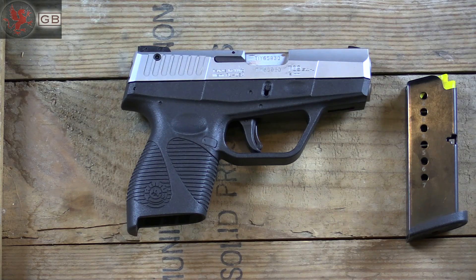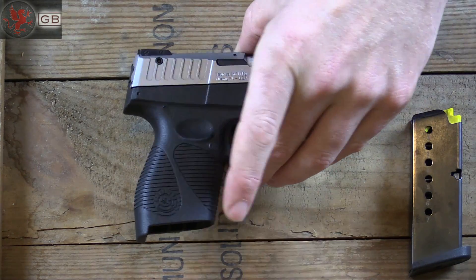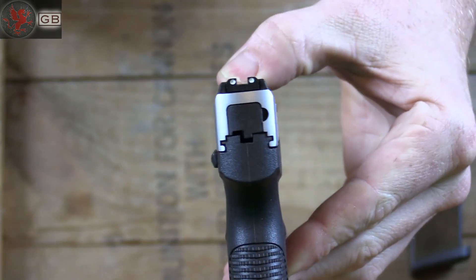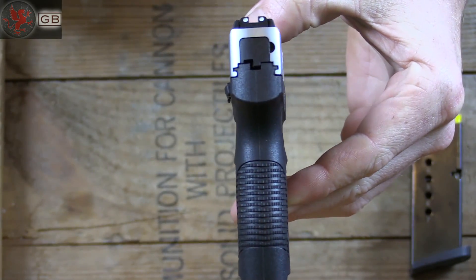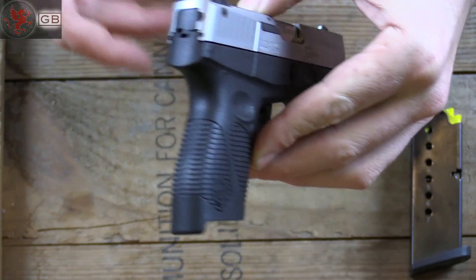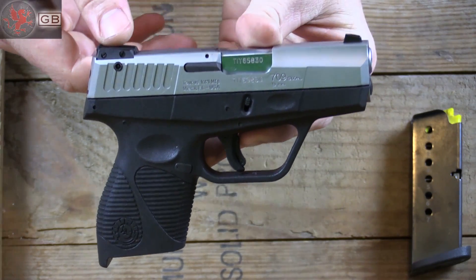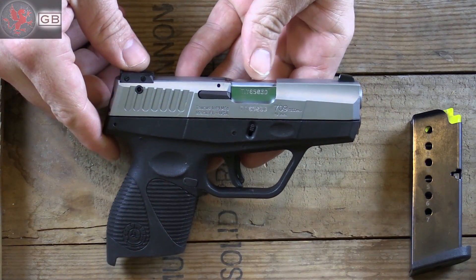The 709 Slim is like any other single stack 9. This one has a 7+1 capacity, except it is really, really skinny. Look how thin that is — it's almost too skinny. But it's a great, not quite pocket gun, but something small to tuck away somewhere.